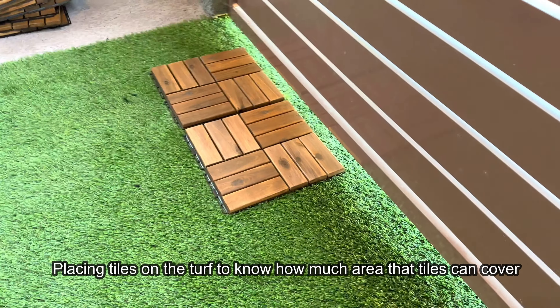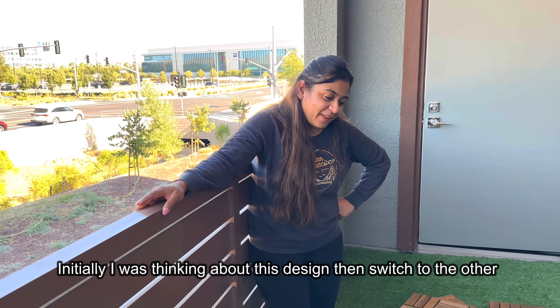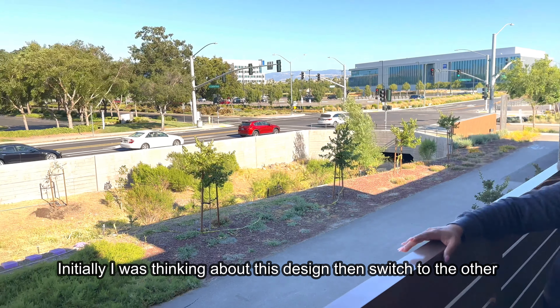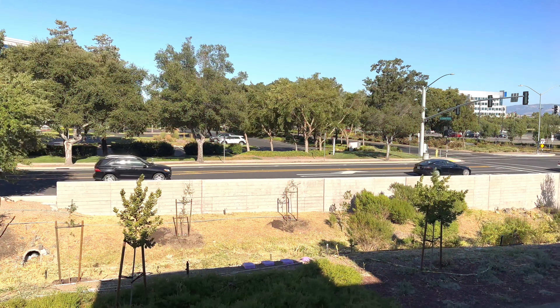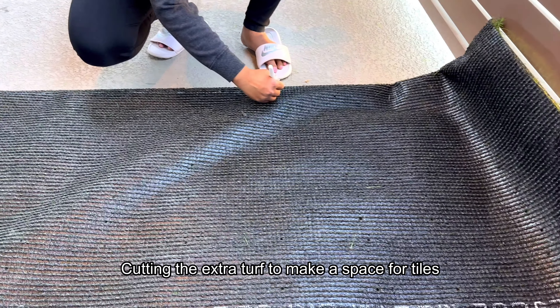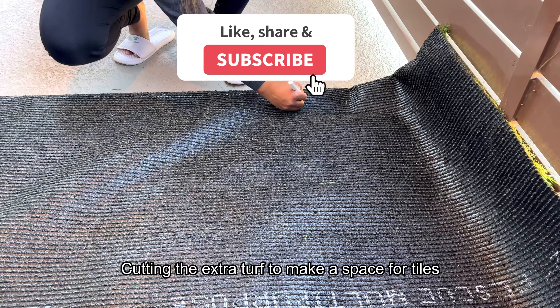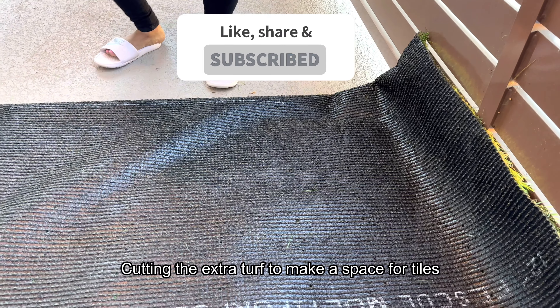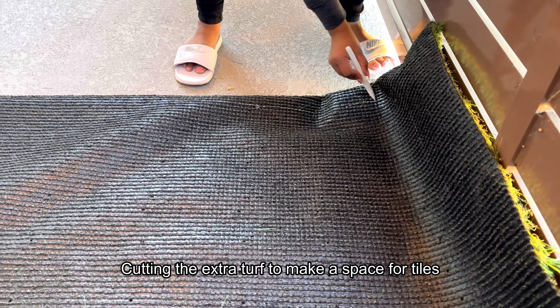This is the initial design I was thinking of, and then I switched to another design. Now I am making markings on the turf to cut the extra turf so I can make space for the tiles, making sure everything is even and nice.